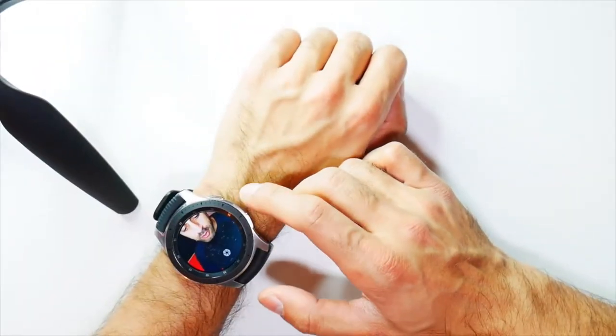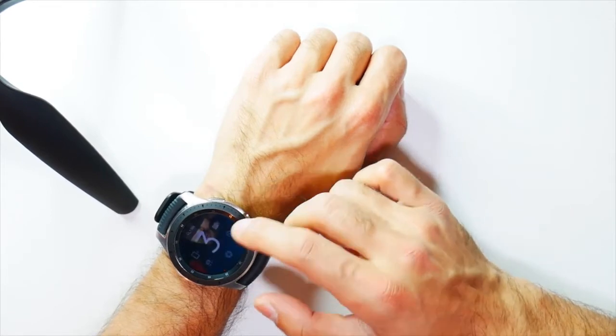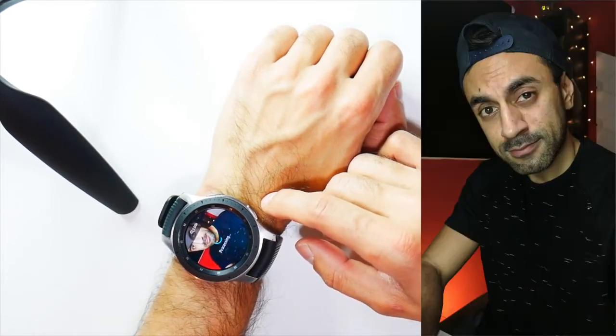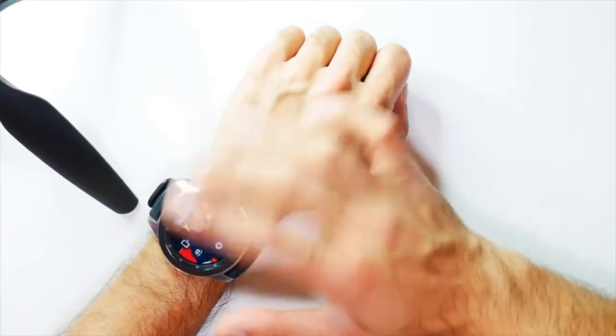So let me go ahead and take a picture just to show you guys the quality.